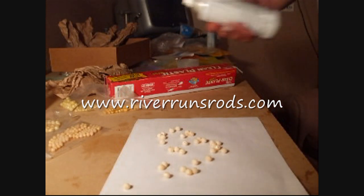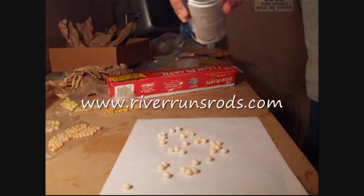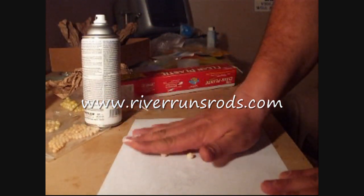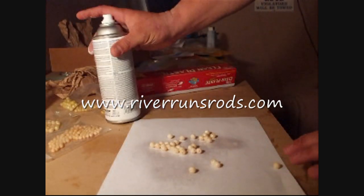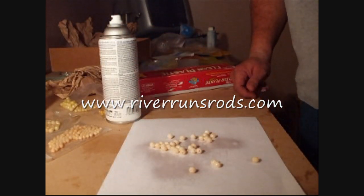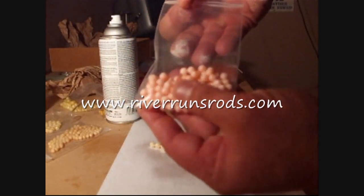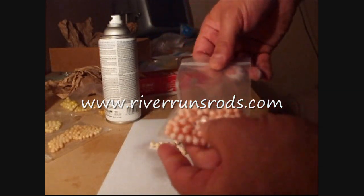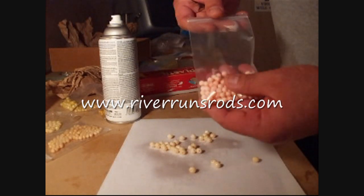Once our mottled beads have dried, we are going to hit them with a little bit of lacquer. Roll them around a little bit, then let them dry. The result will be a bead that has got a little more white and a little spotting — it looks like an egg that has been in the water for a couple of days.